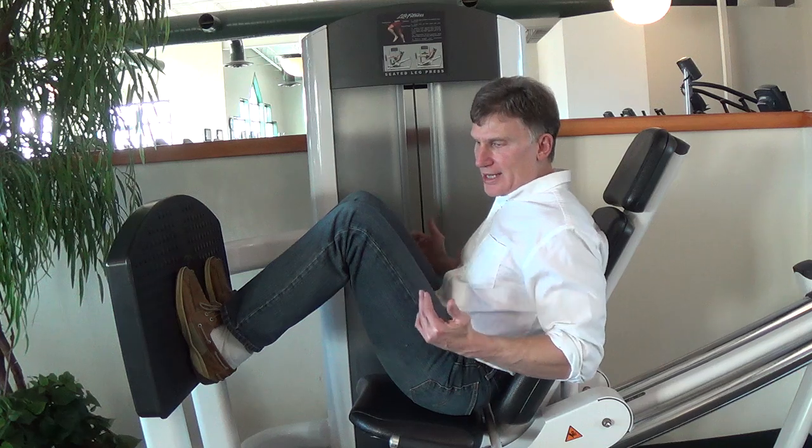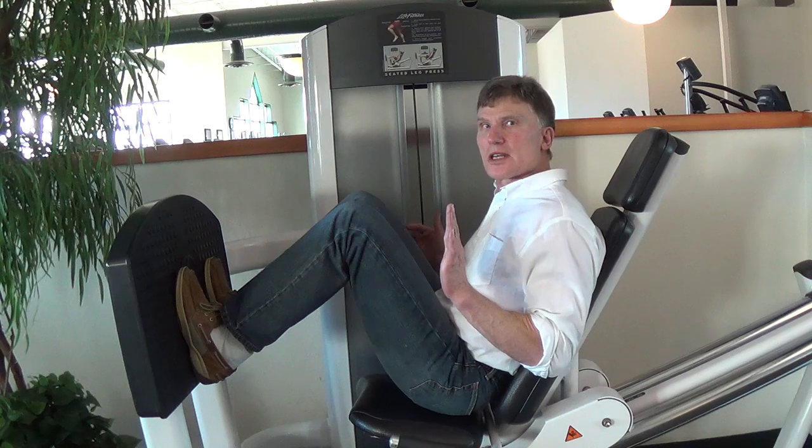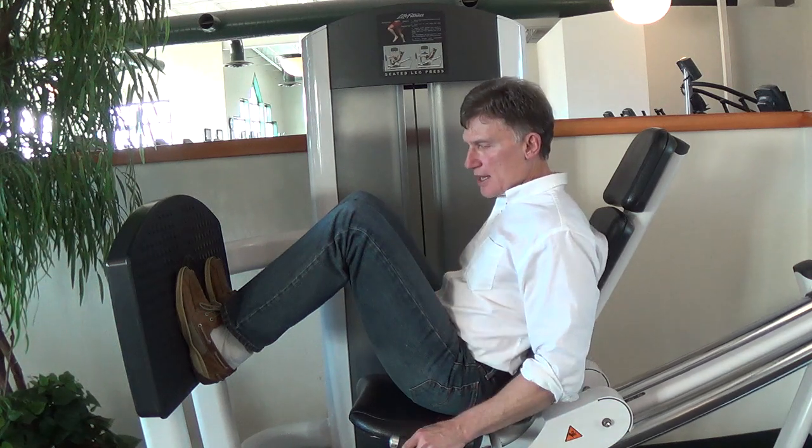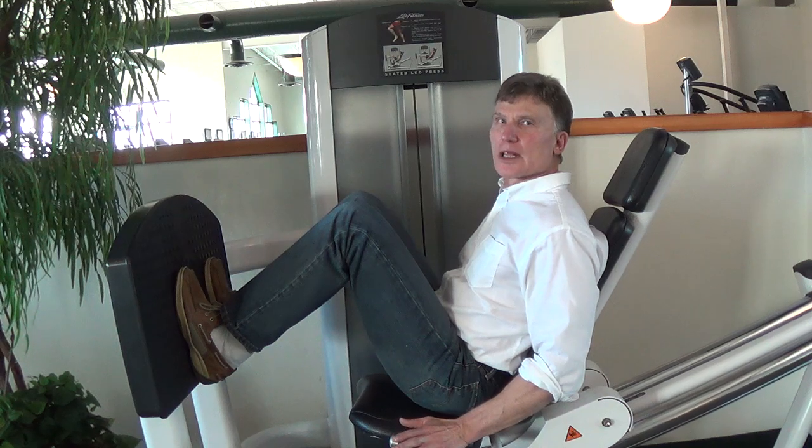It's much more dangerous than a sitting position. This one is kind of a reclining position. Some machines are much more into sitting and some more reclining. The more sitting it is, the worse it is. The more reclining, it would be a little bit better.